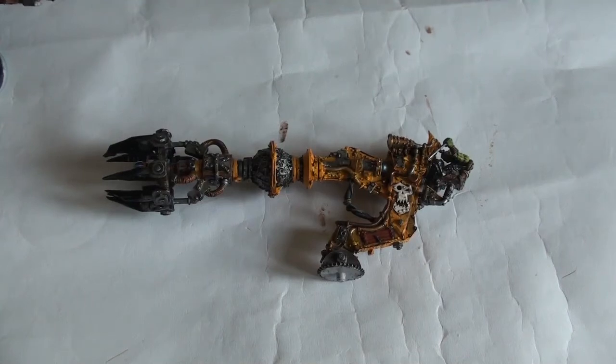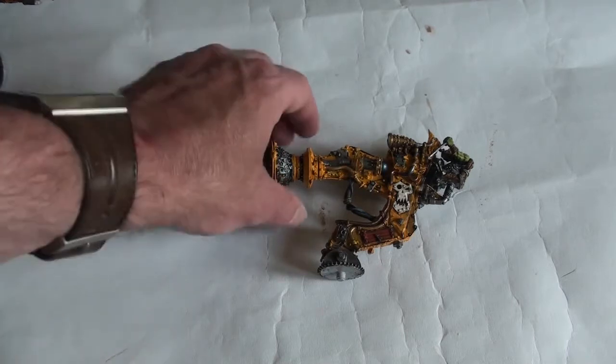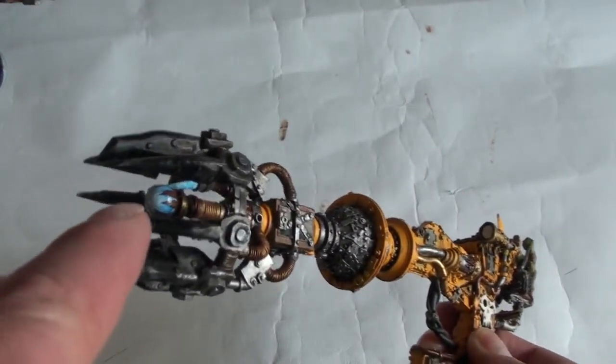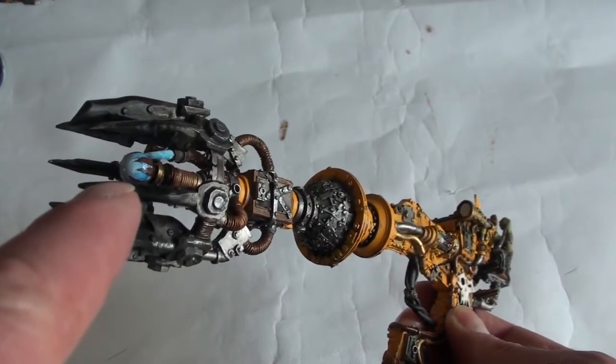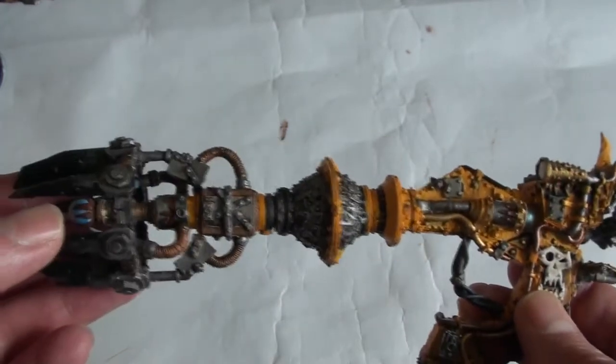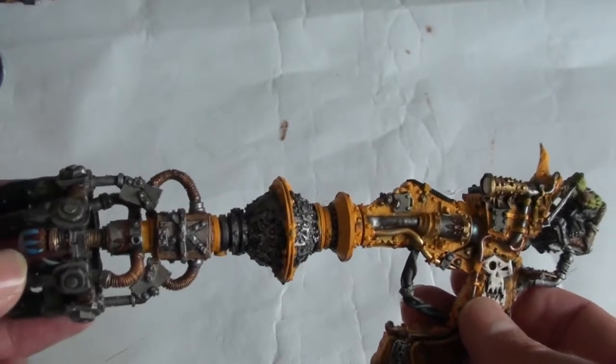Back again with all the colors on now, washed and highlighted. So this is the lifter dropper - as you can see I did go for a blue crystal sort of effect for the actual tractor beam emitter. Gone with various metals just to try and convey a cobbled-together type of thing.